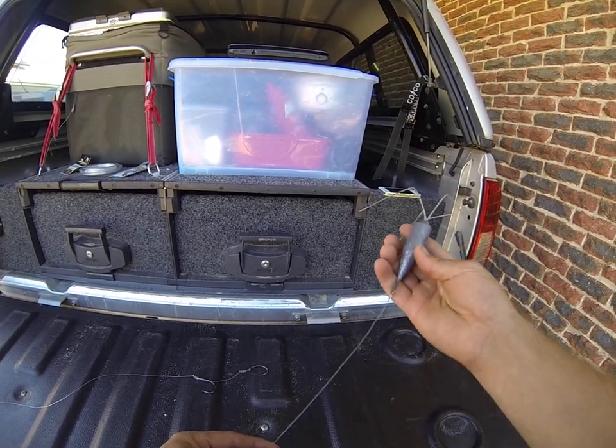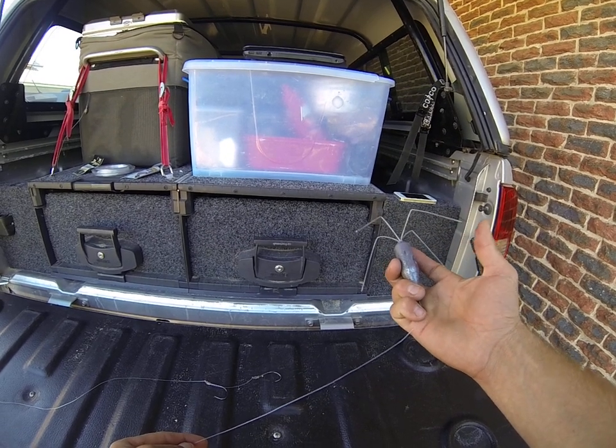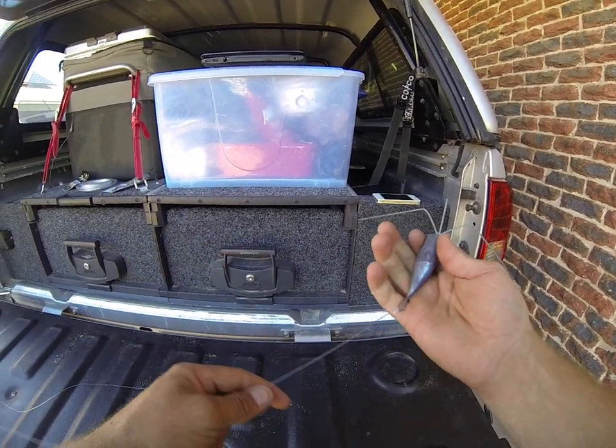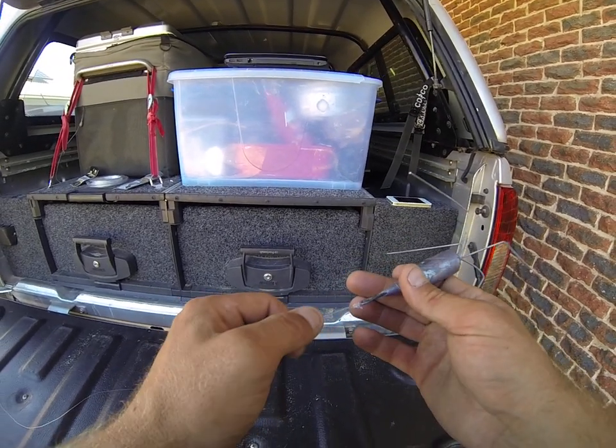Starting with a sinker — it's a six ounce grapnel. It's the hardened steel one. You can get different tensiles, softer steels, different weights. I like the hard ones; a bit harder to pull out but they do set a lot better.